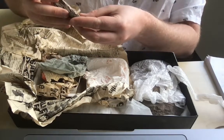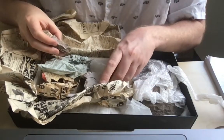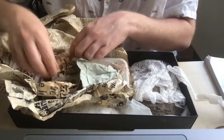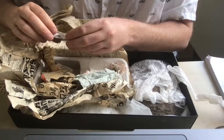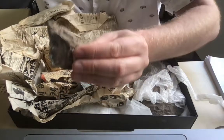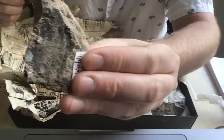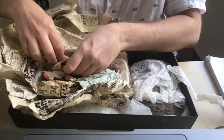We can begin to piece these together and see that they would have fit together like this. Another part of a similar Osteostracan. Here we can just about make out the little grooves and canals that would have carried those sensory apparatus. Lovely.